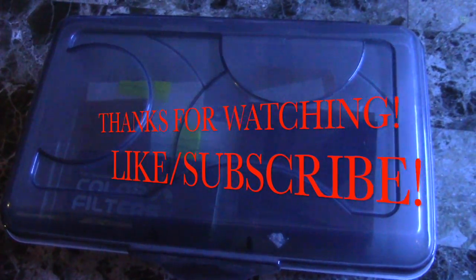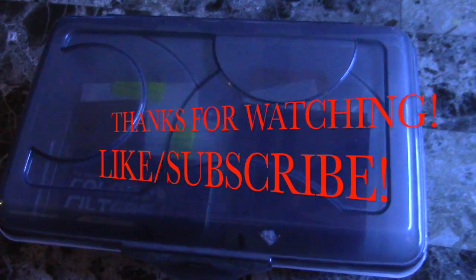So there you have it guys. Hope you found this video helpful. Make sure to check out those gel filter sites. Get yourself a plastic box. Like and subscribe, guys, and you have a good one!